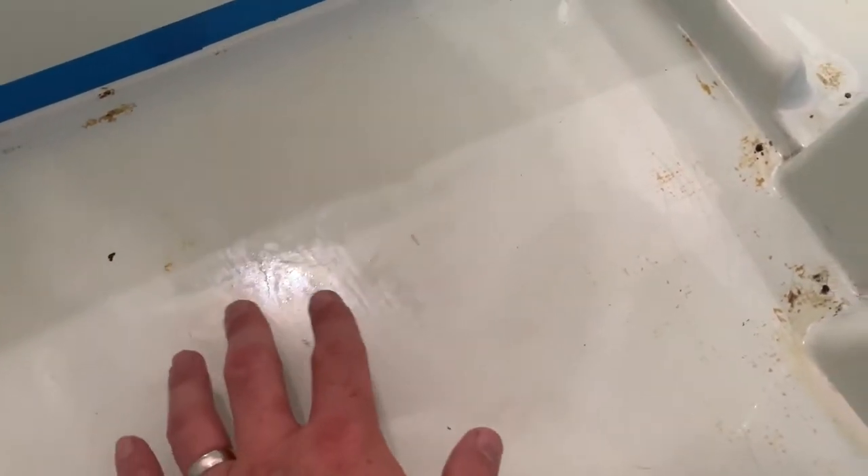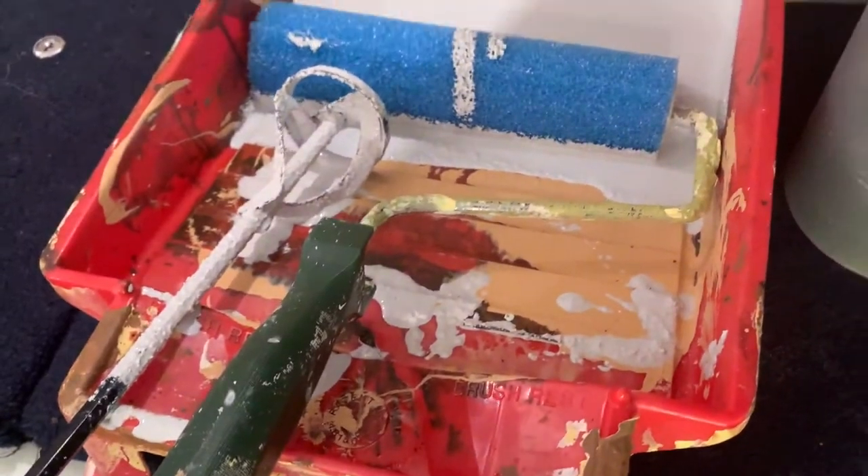Before I start putting this down - notice the frostiness? The bubbles are gone and it has a weird kind of sheen to it. It's like an epoxy coating, almost like garage floor paint where you have two steps - you put a coating down and then the actual paint. We are about to get started.